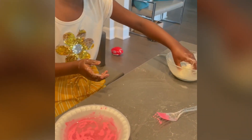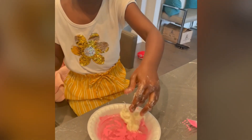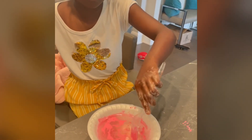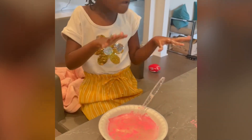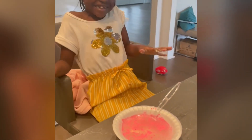Don't touch the water — it's hot, okay? I'm gonna say it again: kids, do not touch the water. Is it gonna get pink at all? Let's see.